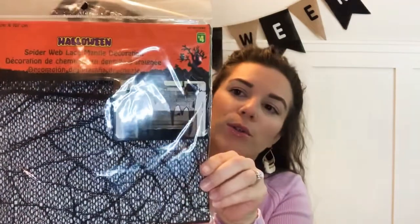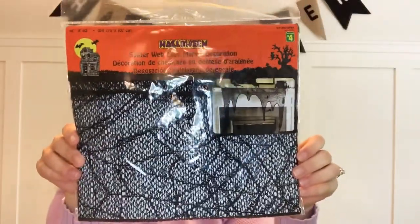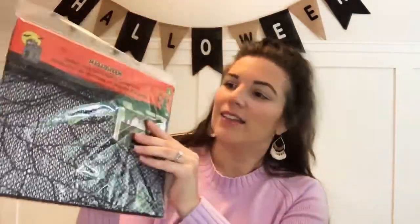I also got a spider web lace mantle decoration. I'm going to take my little ghost off the fireplace, put it somewhere else, and put this on there instead. I'll dress it up with the lights and make it look spooky. That was four dollars.